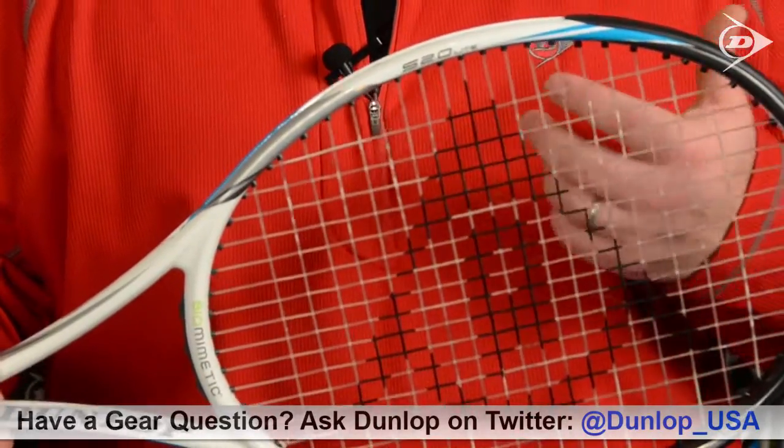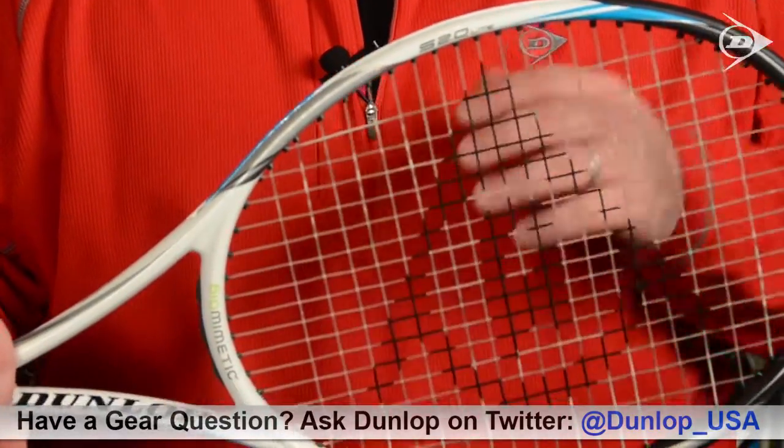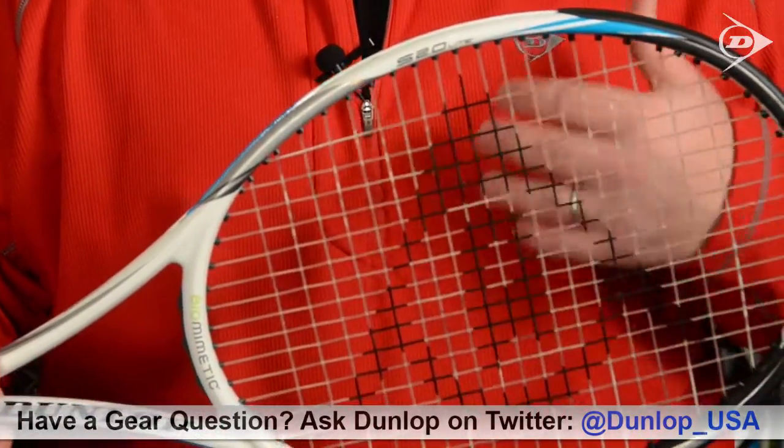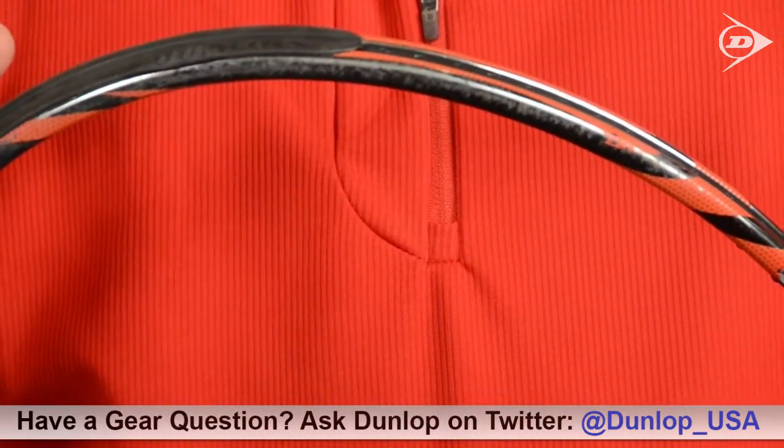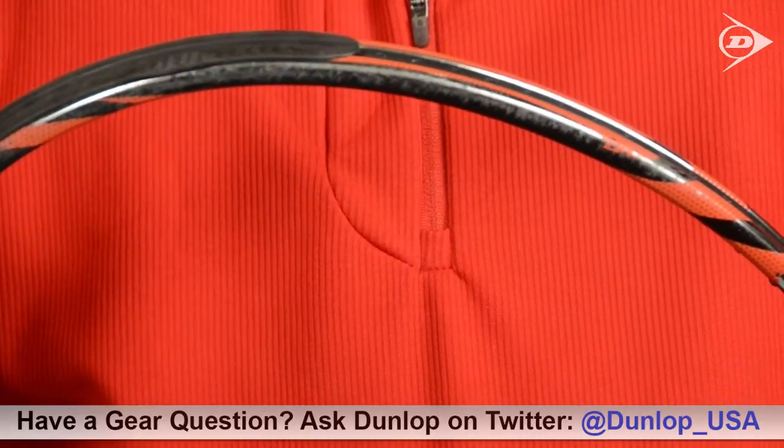You really need to pay attention to the condition of your grommets and your bumper because they play a big role in the integrity of your frame and your string job. So let's take a look at a racket that's got some worn bumper and grommet parts that would definitely be looking to be replaced.